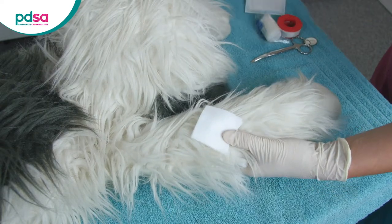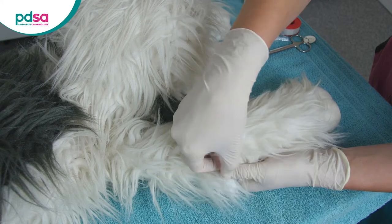If the dressing itself doesn't have a sticky part to keep it down, you can use a bit of tape to secure it in place.